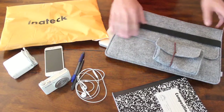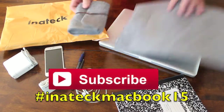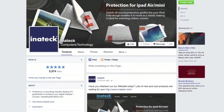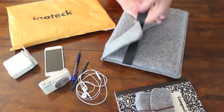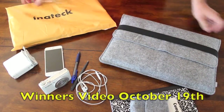All you have to do to win is subscribe to my channel first, comment down below hashtag Initech MacBook 15, then go to Initech's Facebook page and like their page, and also tweet to Initech if you have Twitter. Those three things will get you entered in this giveaway. I'll pick two winners and create a winner's video on October 19th.